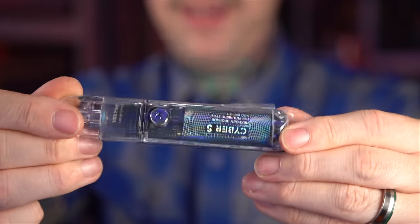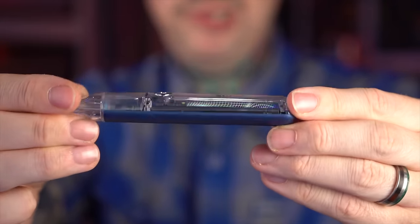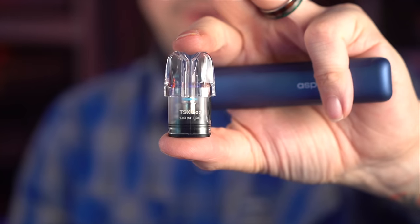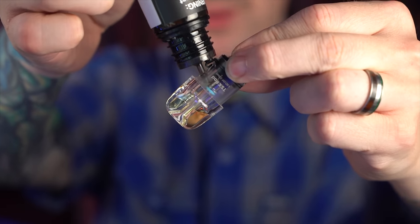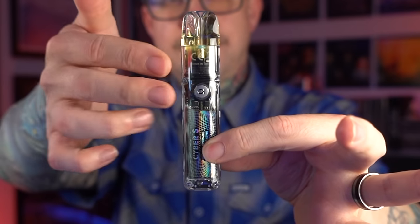The Cyber S is clear and blue. Since the Cyber X got the 0.8 ohm, the Cyber S is going to get the 1 ohm. The S has a little light-up button. Obviously these are the same series of coil heads — the 0.8 and the 1 ohm are vaping very similarly. The 1 ohm has a slightly tighter airflow, but I don't know if that's because I haven't flipped the pod yet.